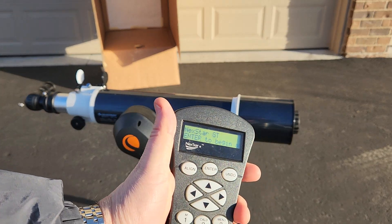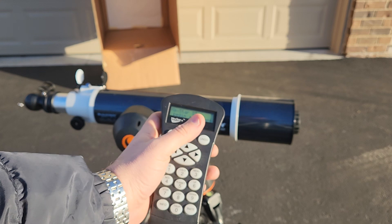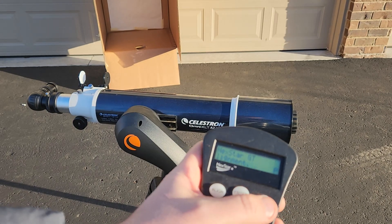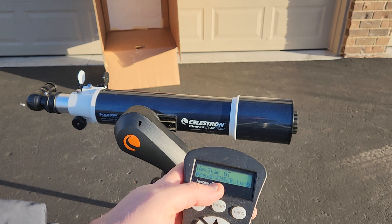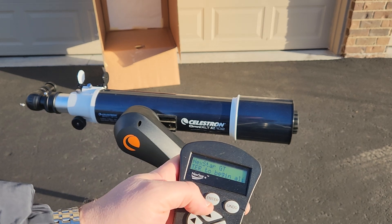One thing I found is that even though I have enabled the Sun, I can't do a solar alignment on the Sun — or sometimes every once in a while it shows up, but most of the time it doesn't.